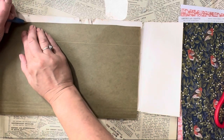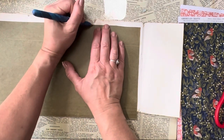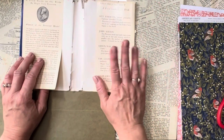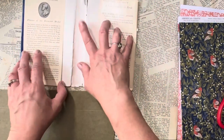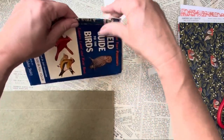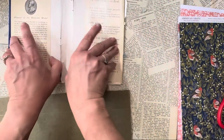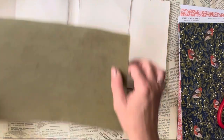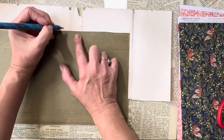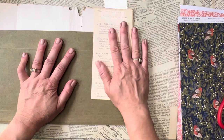I'm going to make a little notation with my pen where it should be scored. I only really need it to bend in one place — right in the middle of this spine. So I'll make a little notation there. I folded it right here and then this will be a pocket, so it won't matter much.